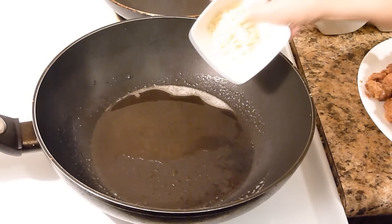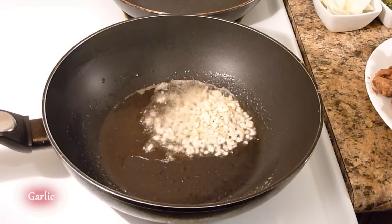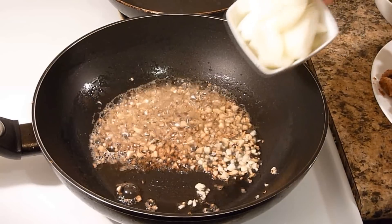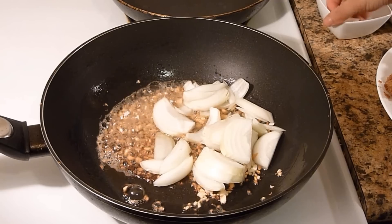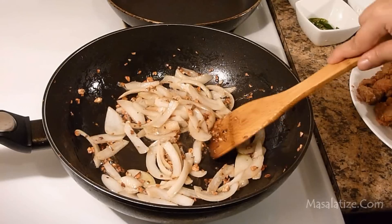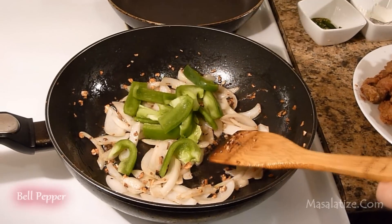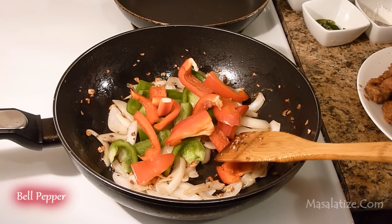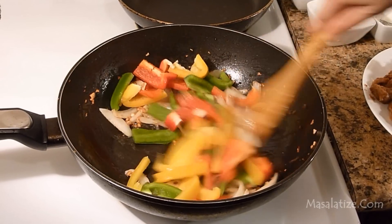Now add the chopped garlic, then add onion. Now add all the bell peppers — green pepper, red pepper and yellow — and stir it well.